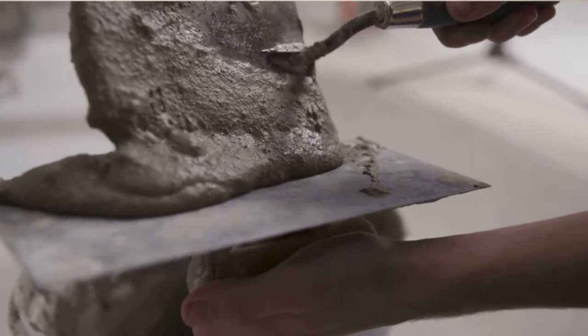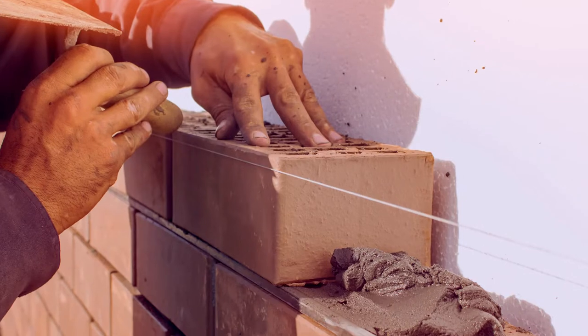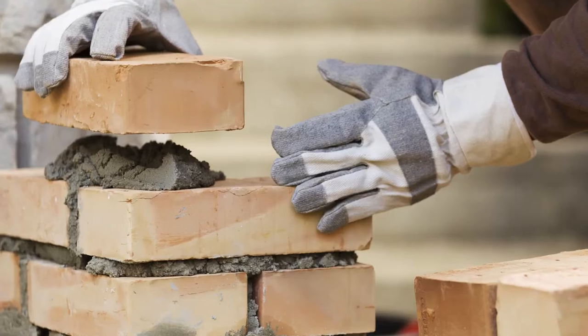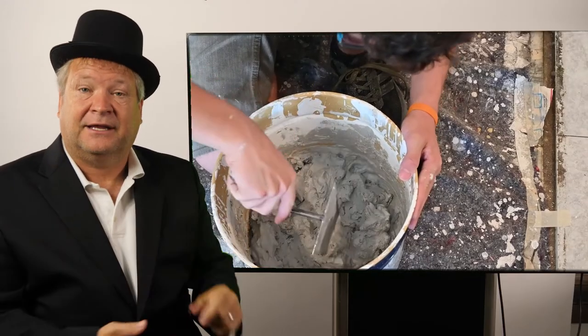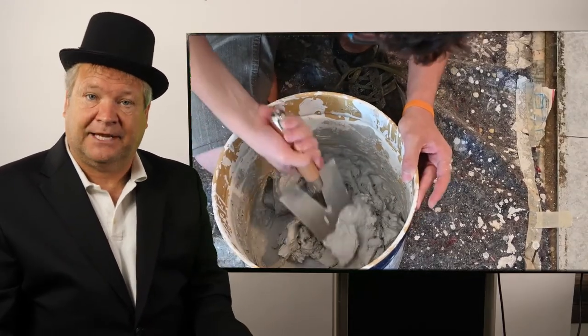Bricks are made in factories. They're designed with little holes in them so that they can stack on top of each other and lay next to each other to do a wall, a facade, a chimney — anything that you need a brick wall or facade or chimney to be made of. These bricks are just hardened bricks and you have to bond them together, and that's where brick joints come in.